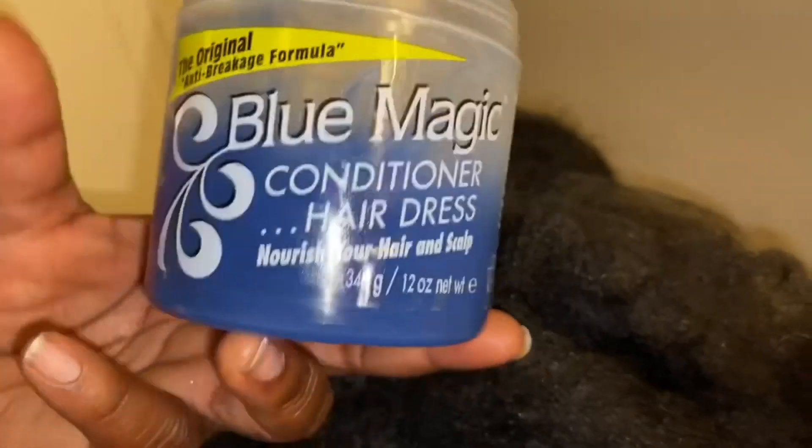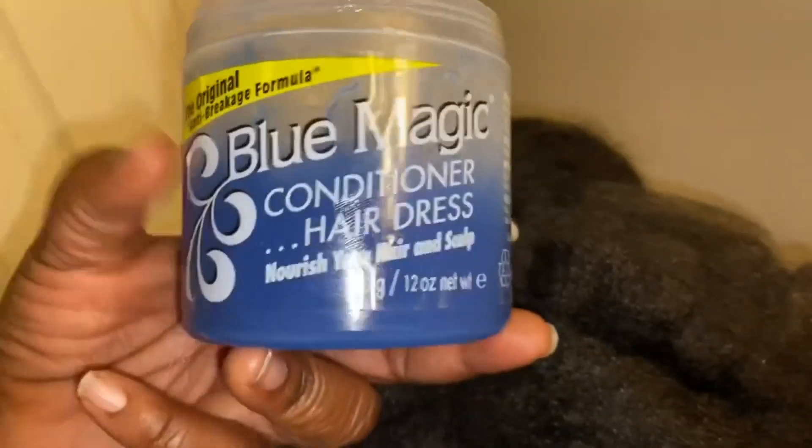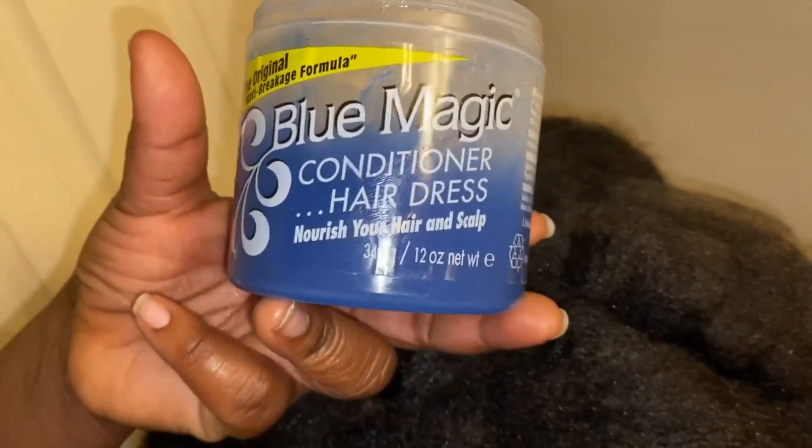So I'm using this Blue Magic — y'all know that I like the green kind, but I am out of it, so I'm going to go ahead and just use this blue kind. I have about that much on my hand and I'm just going to rub it and then kind of gently apply it to the hair.